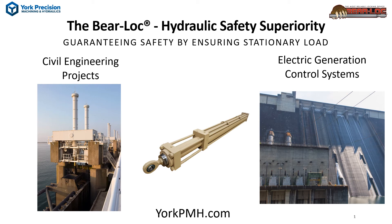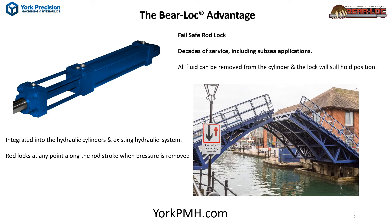Discover hydraulic safety superiority with the BearLock Hydraulic Actuator Rod Lock for your civil engineering and electric generation control system load holding. The BearLock gives fail-safe load holding at any position in the rod stroke when fluid power is removed intentionally or accidentally. Even if all fluid is lost, the lock will hold position.